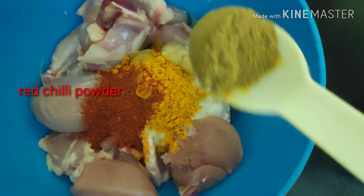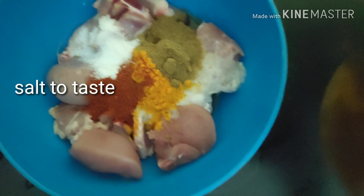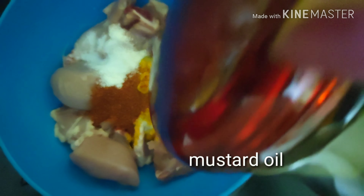red chili powder, coriander powder, salt according to your taste, and some mustard oil. I will be mixing them together and marinating this chicken for some time. All the details of the ingredients will be given in the description box.